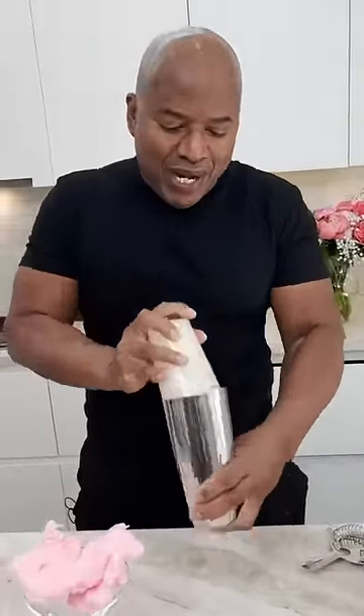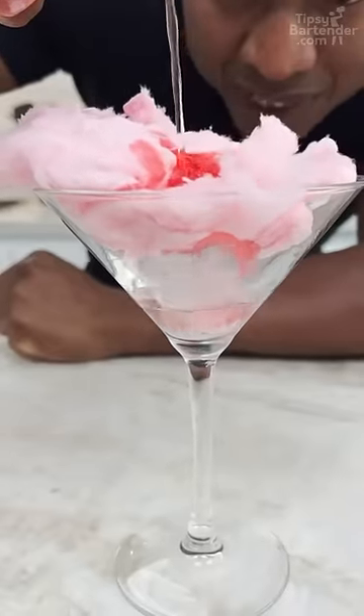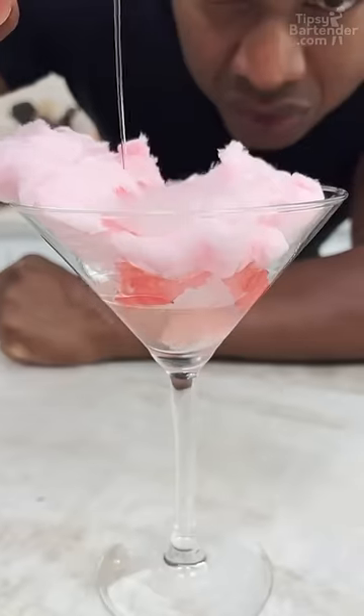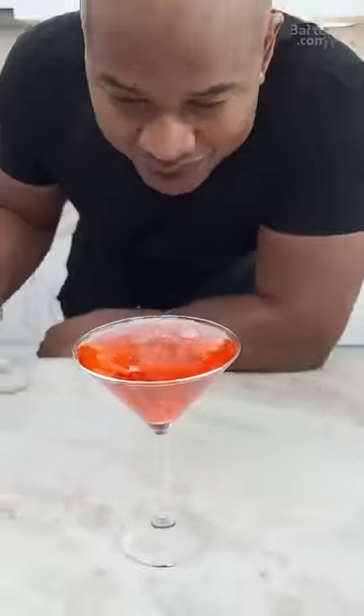Shake that bad boy up. Now guys, notice that's a clear color. Notice it didn't melt. Wow — notice it's beginning to melt. So we pull the color from the cotton candy, you see?